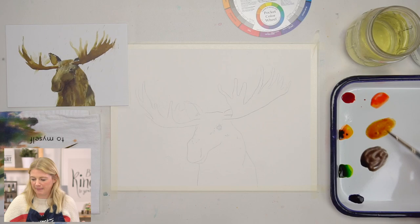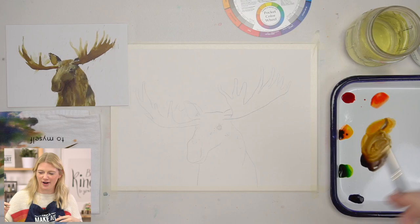I'm going to mix these browns together to get my brown. Isn't that a good brown? That's a great brown.